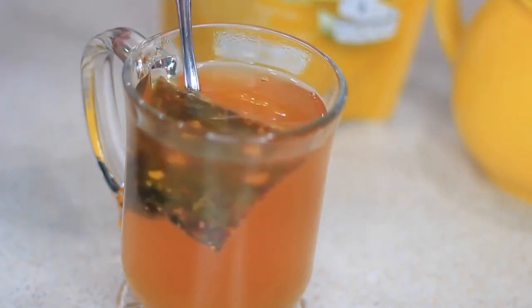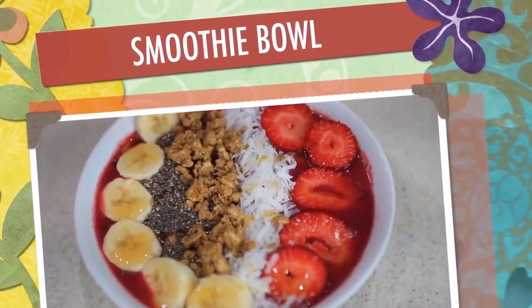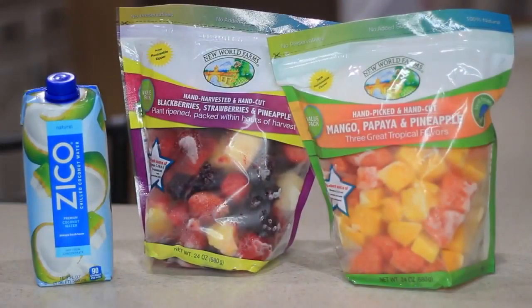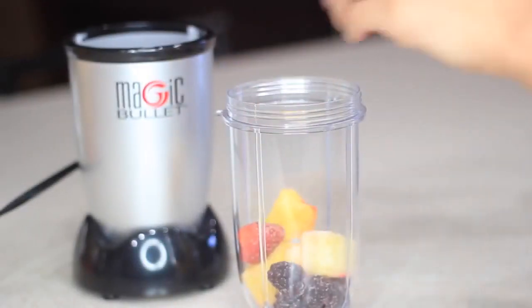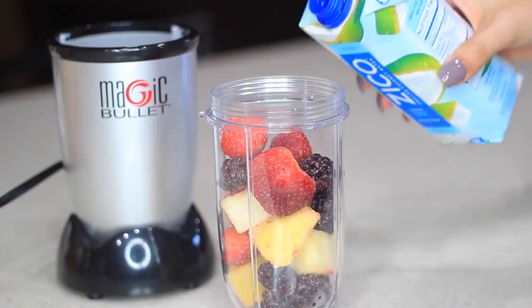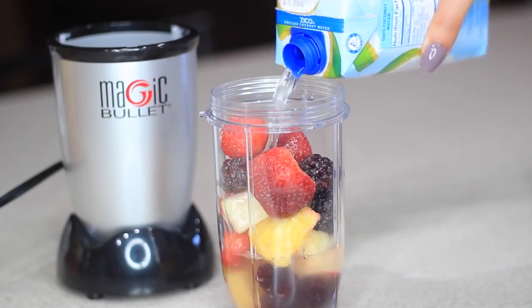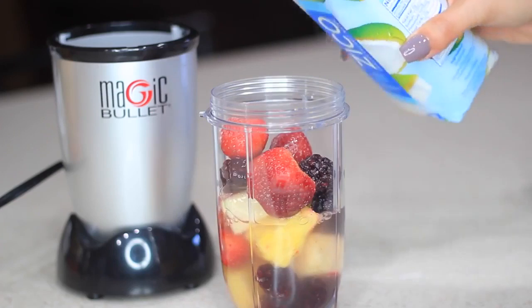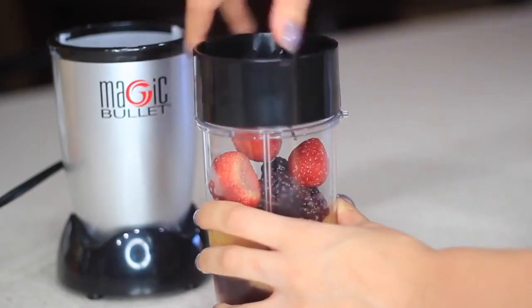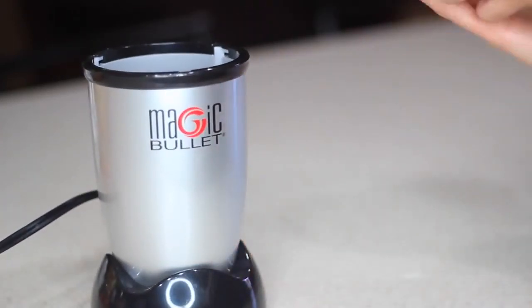First I'm going to start with this delicious smoothie bowl. You're going to need some fruit — you can use frozen fruit or fresh fruit. I like using frozen fruit. I'm also going to add some coconut water, but you don't have to; you can use water, any other juices, or even milk. Since I'm using frozen fruit I'm not going to add any ice, but if you're using fresh fruit go ahead and add some. I'll fill the coconut water halfway so it's a little bit thicker and not too runny, or else the toppings will just sink in.